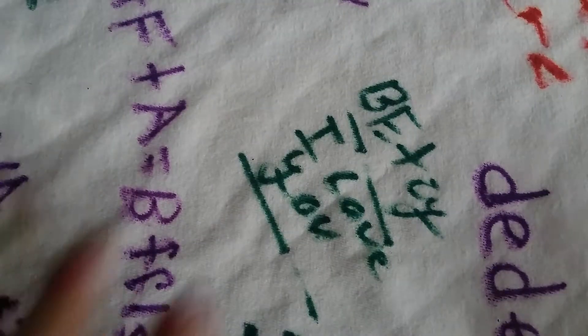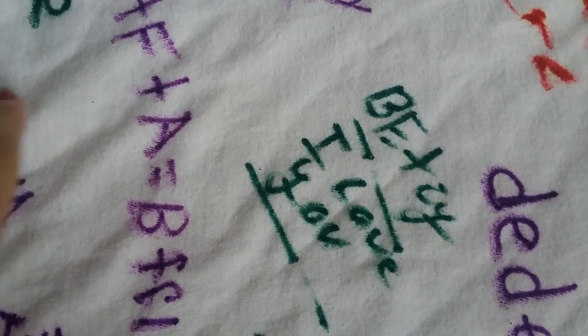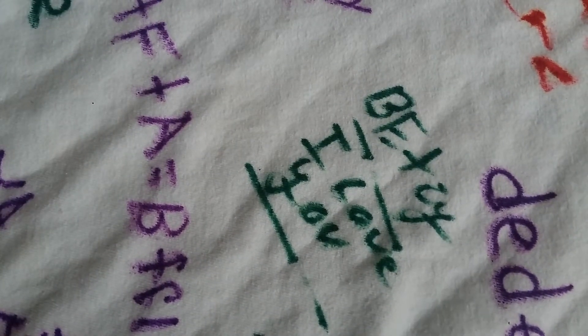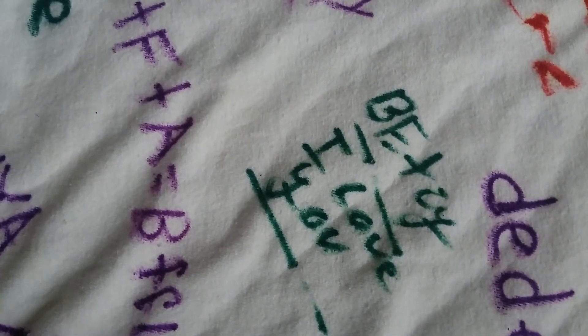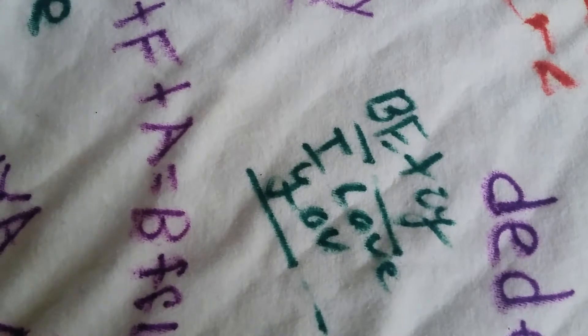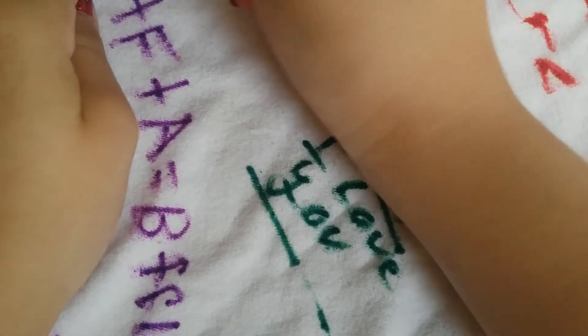First thing you're going to need is your shirt. You're going to measure out your shirt and you're going to cut out what you want. I'm going to be cutting out a piece like that. You're going to grab a Sharpie — any color, it doesn't really matter — and trace it by the line.